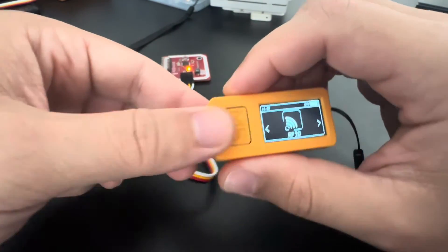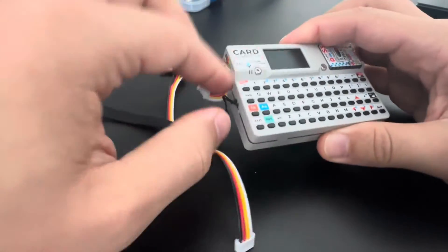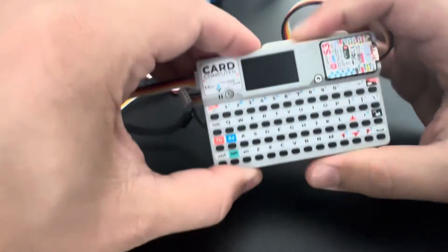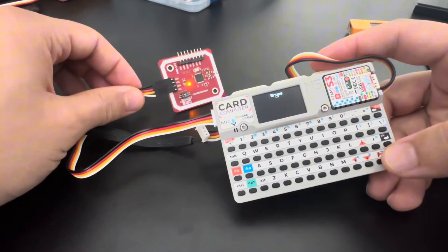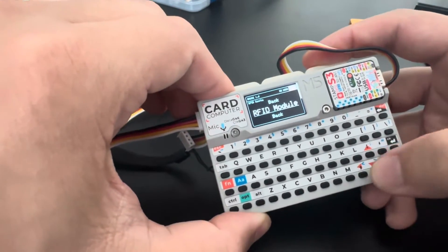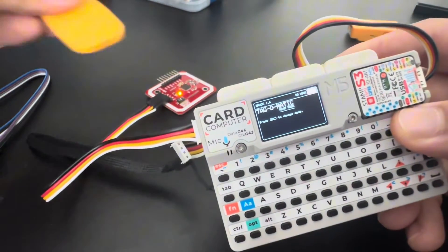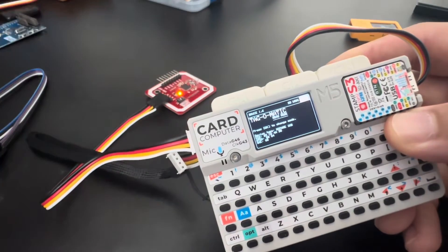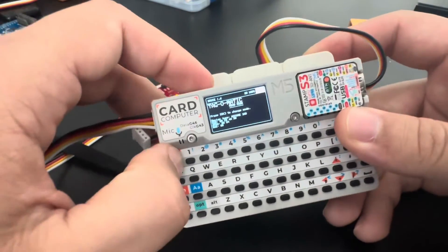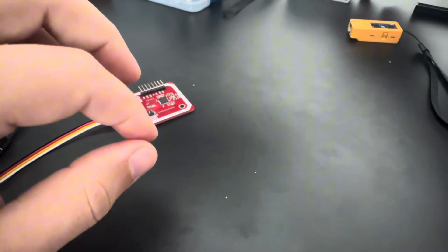Let me show the same thing on the Cardputer. Plug it in here, turn it on — you can see the light is up. Go to RFID, change the module, and read tag. It works on both devices.